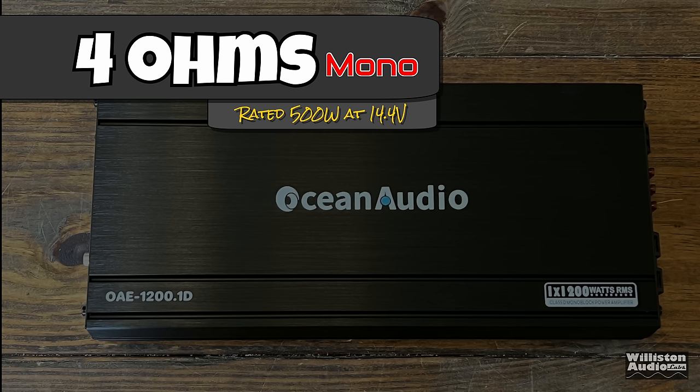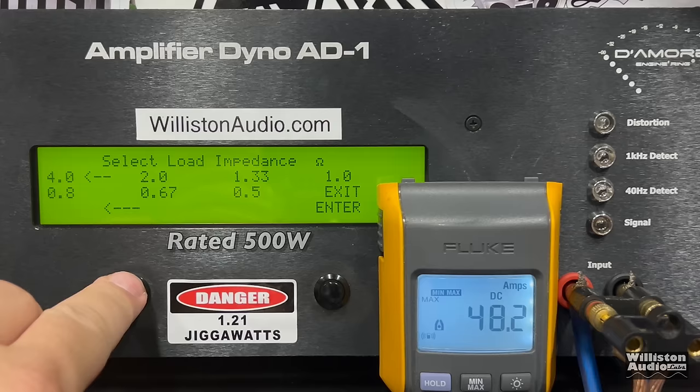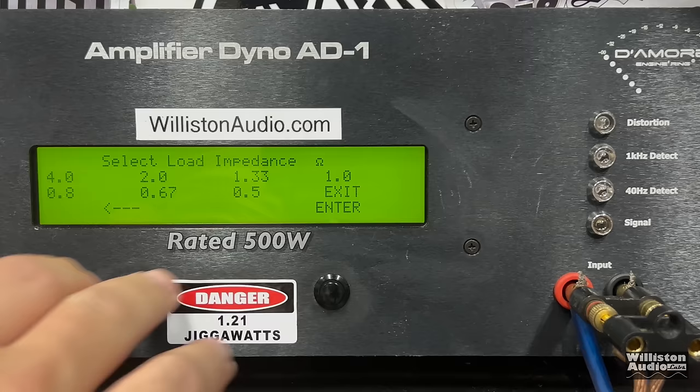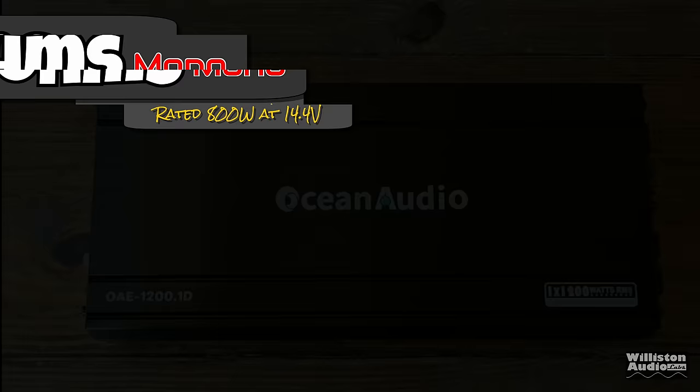Hold on to your butts. First up, the 4 ohm test — the amp is rated 500 watts at 14.4 volts. Certified test first to 1% distortion using the 40 hertz track: 511 watts right at 14.38 volts, just a couple hundredths shy of 14.4. The uncertified test to clipping gives us 523 watts at 14.2 volts. Dynamically, sending a 40 hertz pulse track into the amplifier, we get 565 watts right at 14.44 volts. For the money, this is looking pretty good.